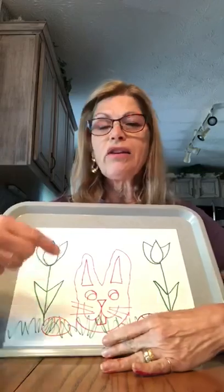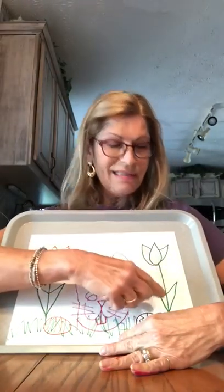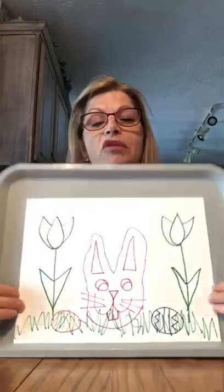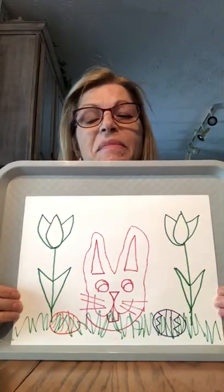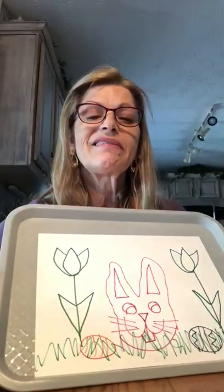Don't forget to color your flowers and your leaves. I hope Miss Debbie helped you do your bunny rabbit. Miss you. Bye-bye. Bye-bye.